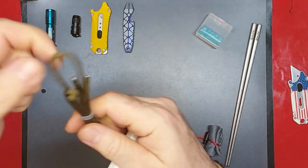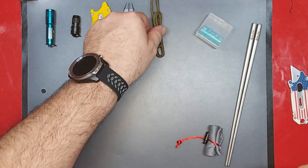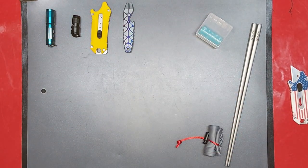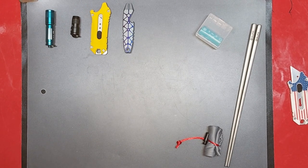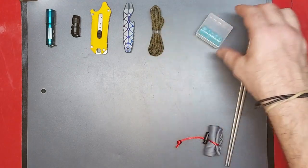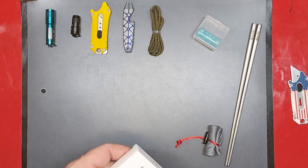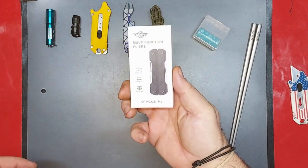Okay yeah, this is some 550 cord, some OD 550 cord with that. And now on to the Oticle P1.